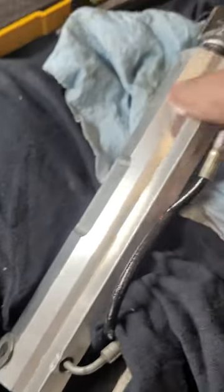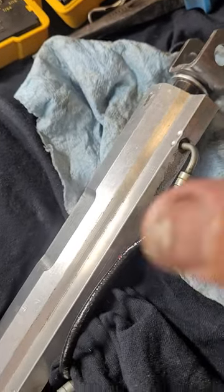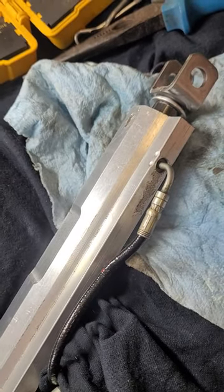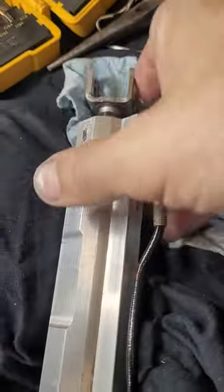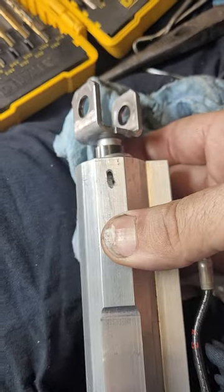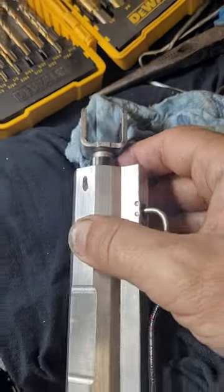There are two o-rings — one up here, one down here. Basically when you slide that whole thing out you'll be able to see both of those. That's the quick explanation; we'll have to do a little bit of modifying but it should be fine when you're all done.